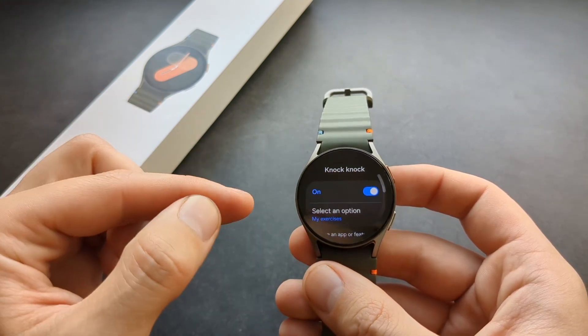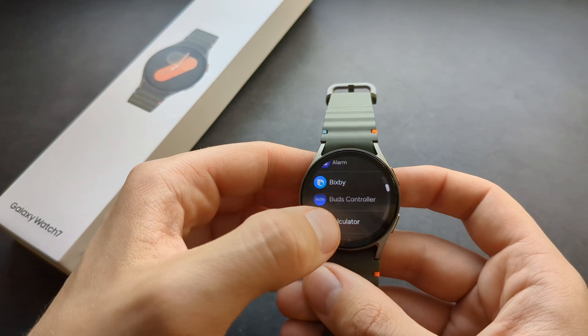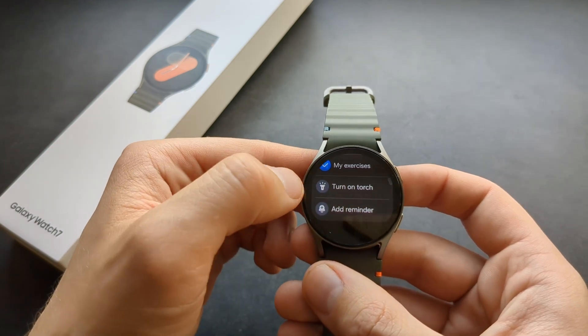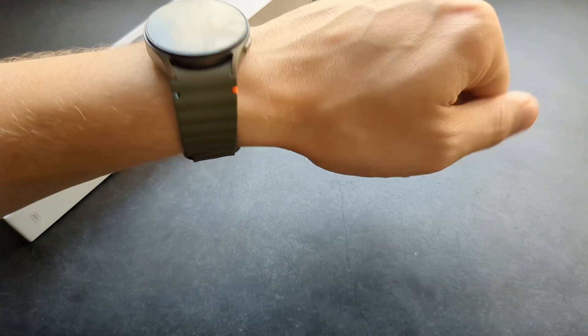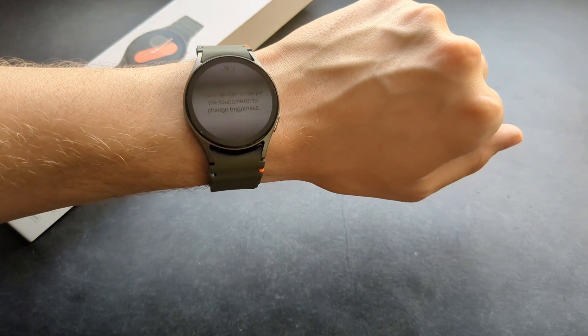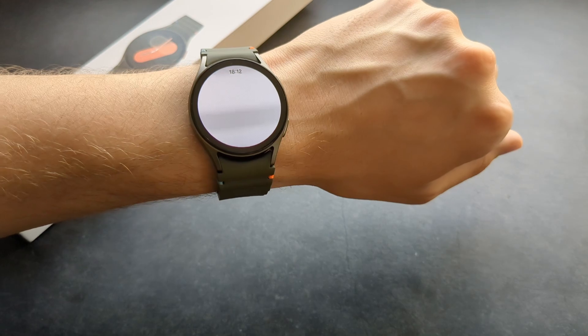Enable the knock-knock feature, select an option, and choose which thing you want it to control. For example, set it as a torch. When you do that knocking gesture on the watch, the flashlight gets launched. Very cool.